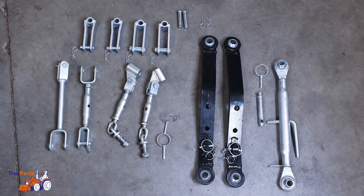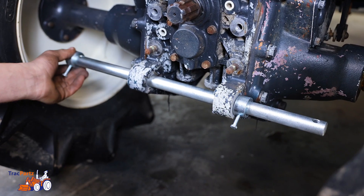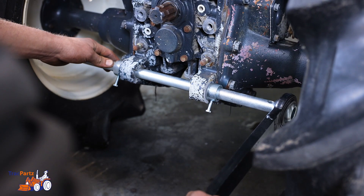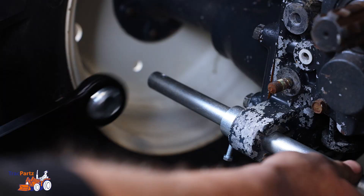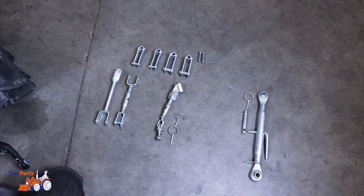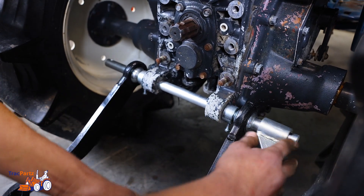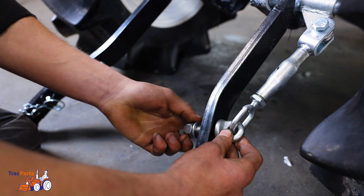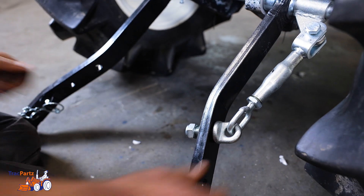Then take the fillet bushes and slide them around the main shaft. Then take the lifting arm and also attach it to the main shaft. Then take the tensioners and slide them around the main shaft. Now attach the tensioners on both sides to the lifting arm using a bolt.